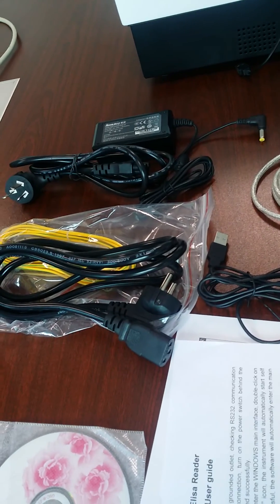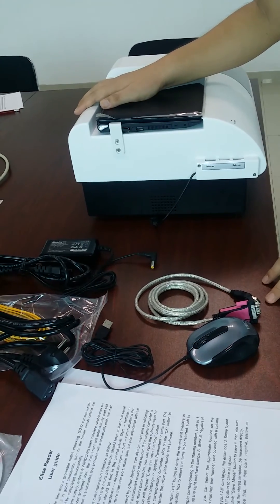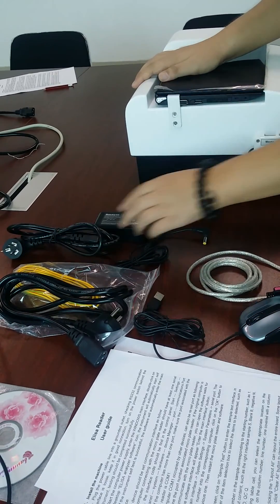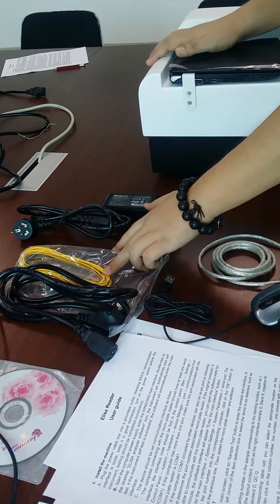Then you will find some spare parts. First is the software, and some spare parts for connecting the computer with the machine: the mouse, the RS232 cables, the cables for the computers, and the power for the computers. This cable is for the machine, and this line is to connect to the grounding.